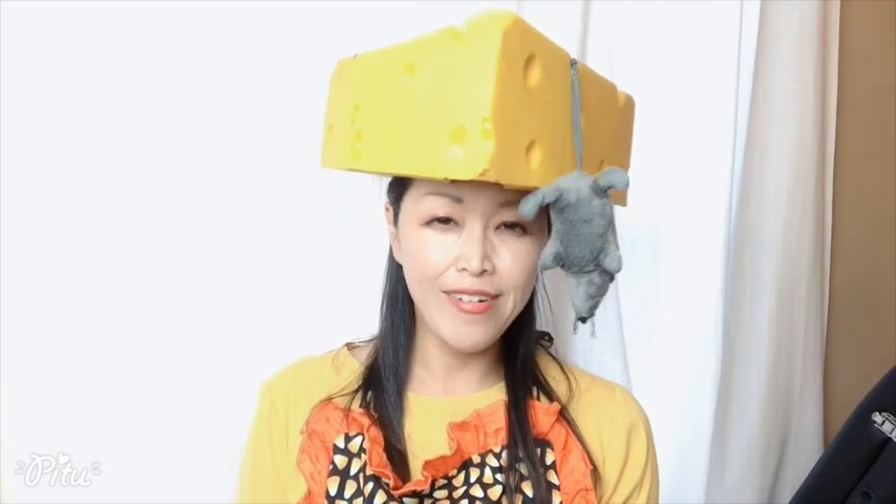It's October. I can smell, feel, and taste autumn in the air. Halloween is around the corner and I'm wearing my costume — Wisconsin cheese head. I saw this cheese head 20 years ago at a college campus in Ohio. I fell in love with it and since then, I've been wearing this cheese head every single year for Halloween.